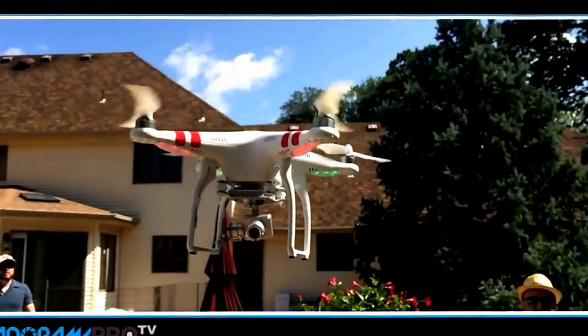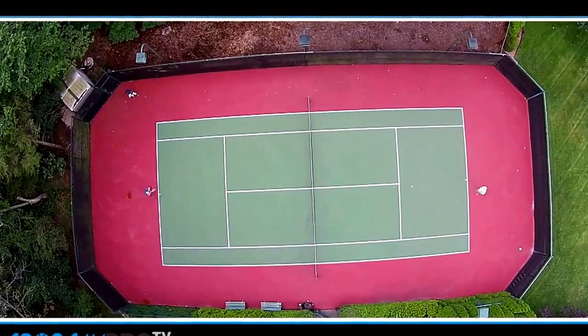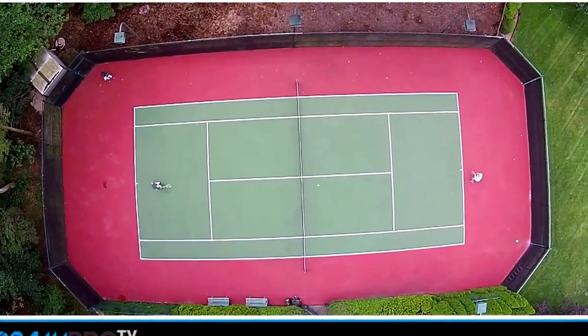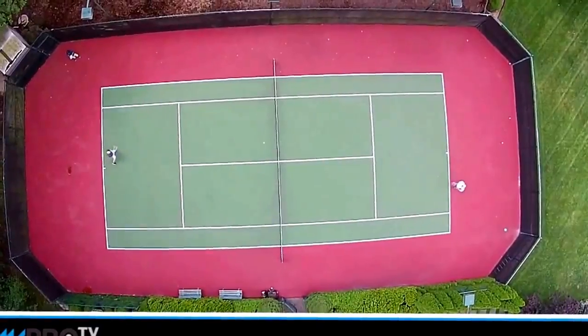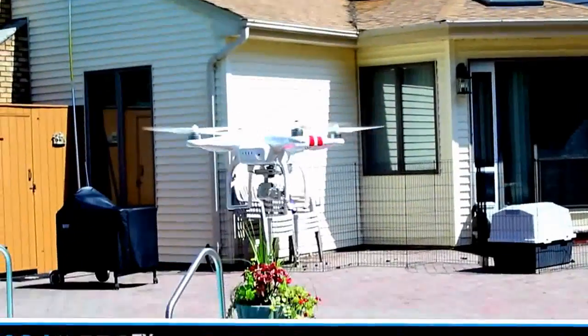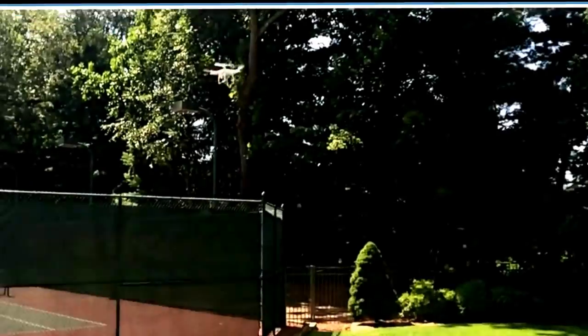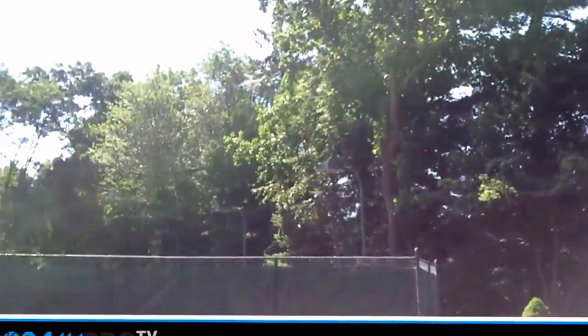The bottom line is just don't take chances with the DJI. Fly it safely. You really can't just take it to a shoot without any experience. You've got to train on this thing and see how it shoots in different environments. I would say you've got to put about five to ten hours in on this thing before you could even consider taking it to a real shoot and getting paid for using it.